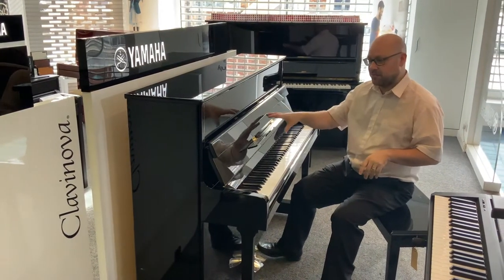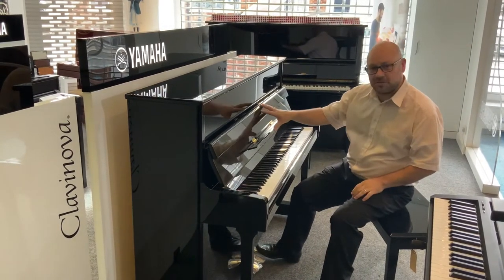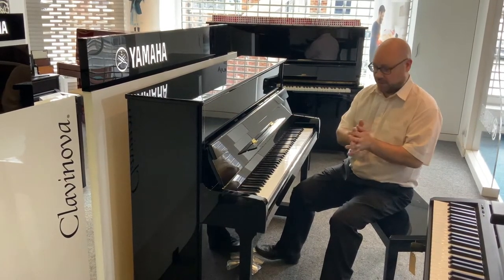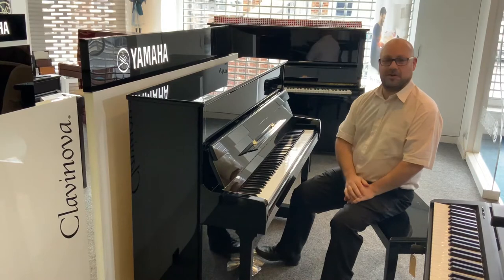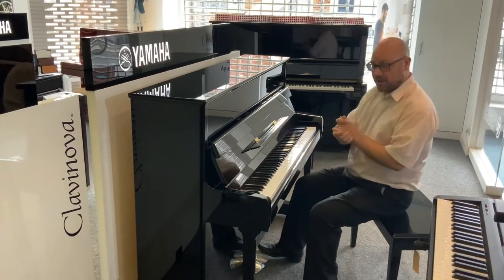This one was made in Yamaha's Indonesian factory, however the P116 had a more European influence in its design. The result is you get a much softer, mellow sound — the engineering of Yamaha mixed with a nice soft European sound. It's really nice to play and very warm, so I'm going to let you listen to it.